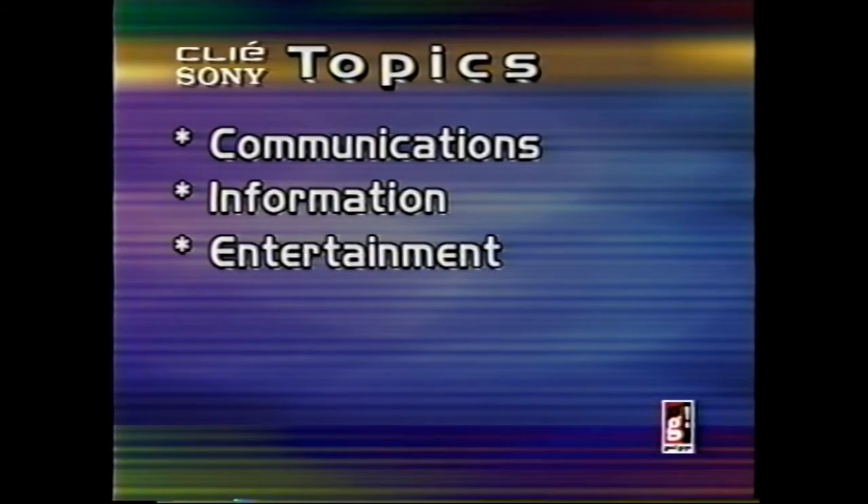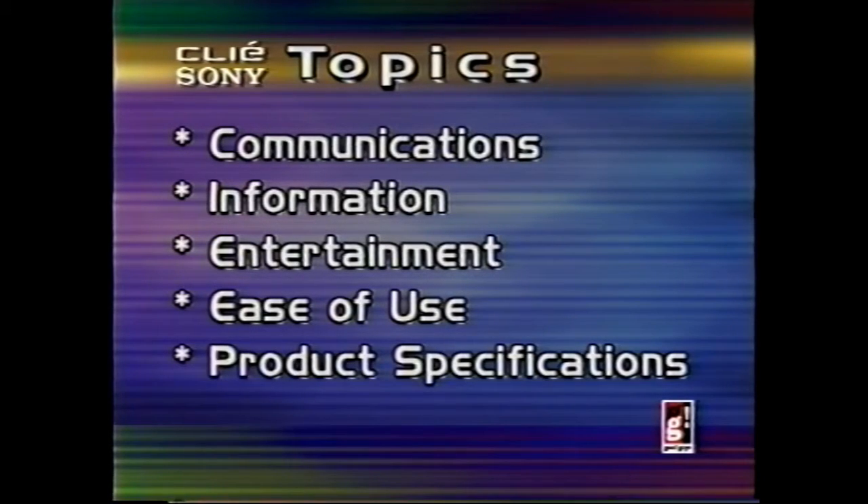Hi, my name is Dave Sepperson and I'm with Sony Electronics. We're here today to talk about the Clie NR70V. This is a handheld using Palm OS, like many other handhelds; however, it is very unique. Clie stands for Communication Link for Information and Entertainment. Let's talk about what we're going to address: communication, information, entertainment, how easy it is to use, and the product specifications.